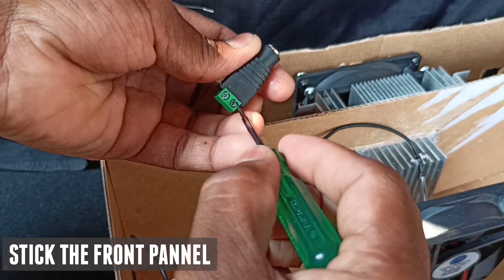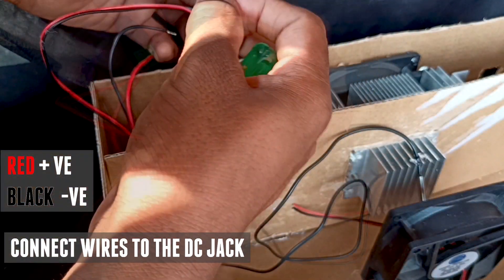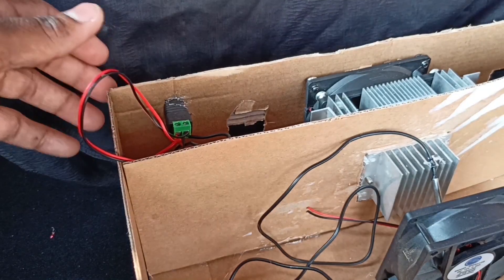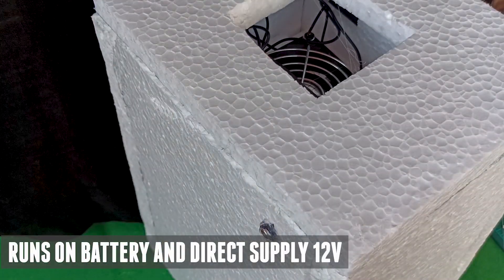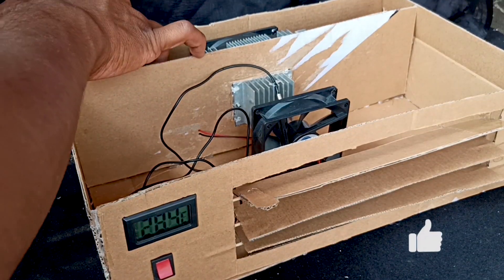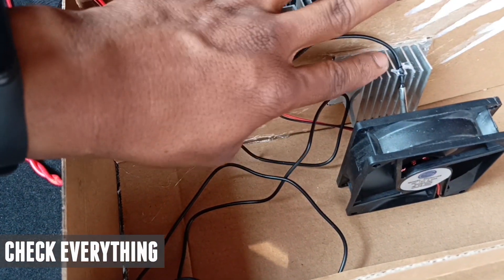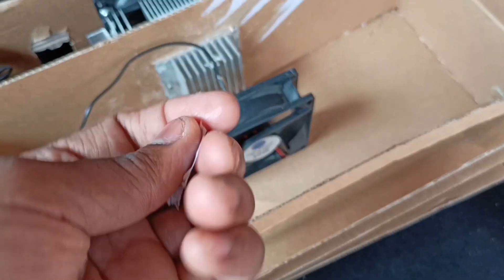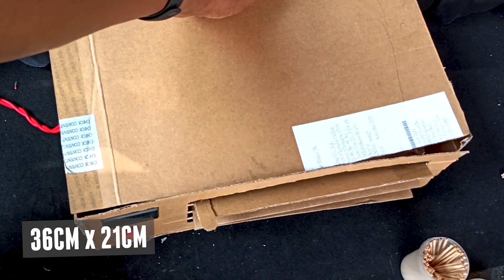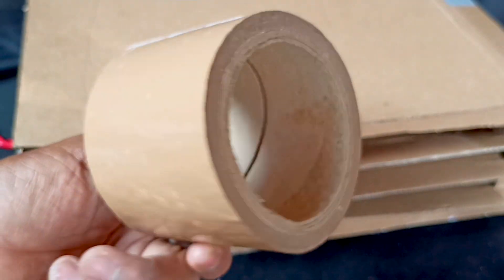Take a DC jack and connect the red wire to the positive and black wire to the negative. This device can run on both direct power supply and battery power supply of 12 volts. Finally, check everything and close the top with a 36 by 21 centimeter sheet. For better sealing, use packaging tape.